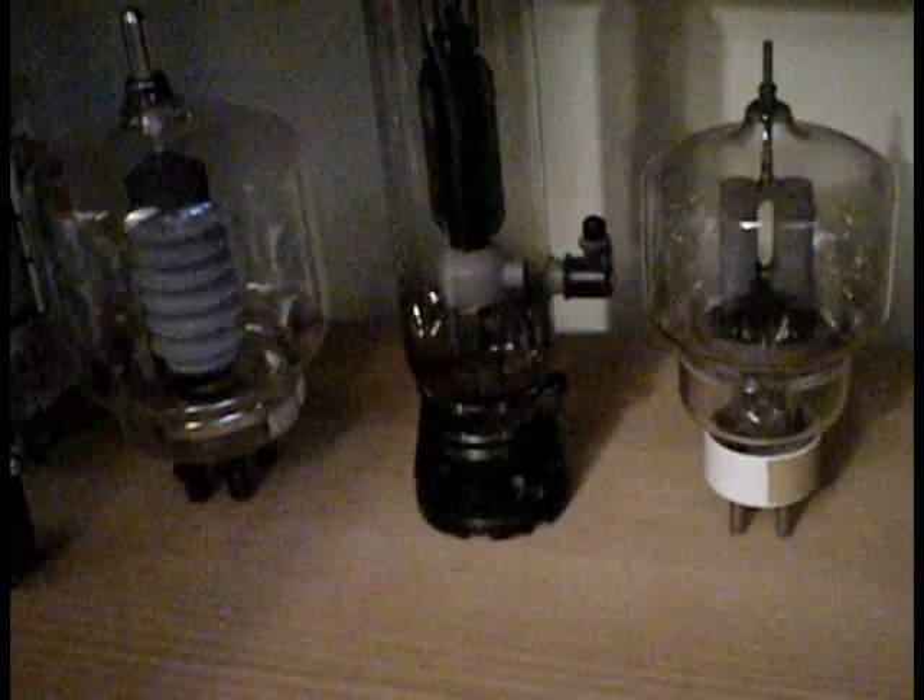This tube here is actually quite cool because there's the anode, there's the grid — grid one. This thing's a tetrode, oxide cathode, about 110 watts. And it's got an oval anode — look in there, it's an oval anode.